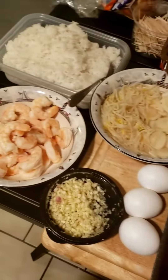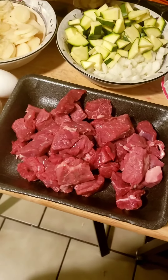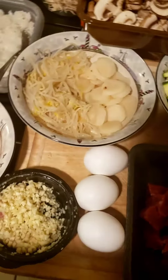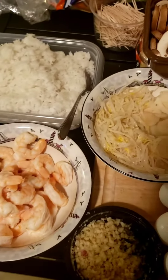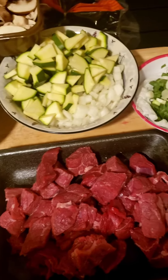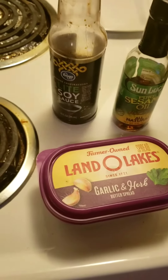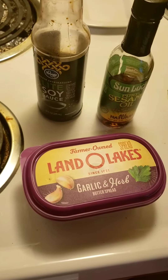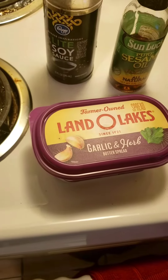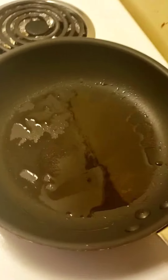I have all of my ingredients prepped out for my hibachi rice. I've got steak — I typically use ribeye — eggs, water chestnuts, bean sprouts, fresh chopped garlic, shrimp, cooked rice, mushrooms, white onion, zucchini, and green onions. I'm going to be cooking all of my proteins and veggies with sesame oil and garlic butter — I love the Land O'Lakes kind, it's my favorite.